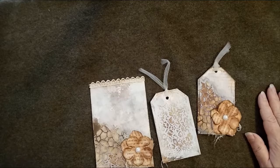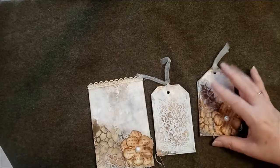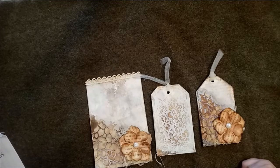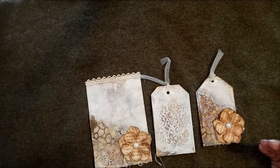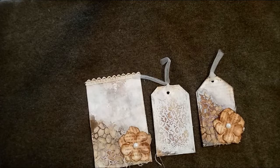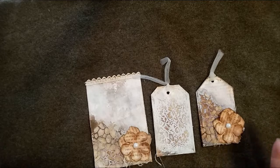Hello, today I wanted to show you some tags that I made - these are mixed media tags. They weren't my idea; I got the idea from Shana from Shanuki Art, and I'll put the link to Shana's channel in the box below. However, mine turned out very different to hers, and part of that was that I didn't follow her tutorial correctly.